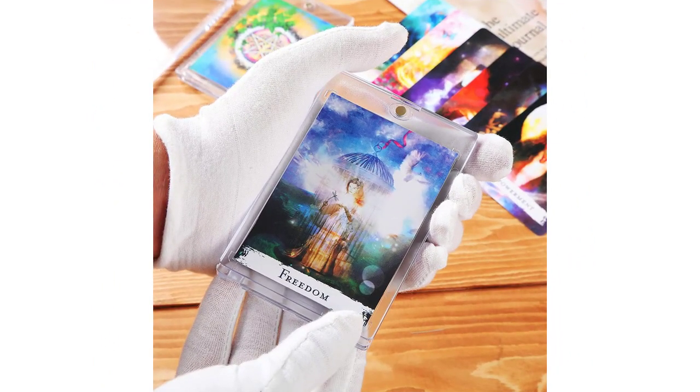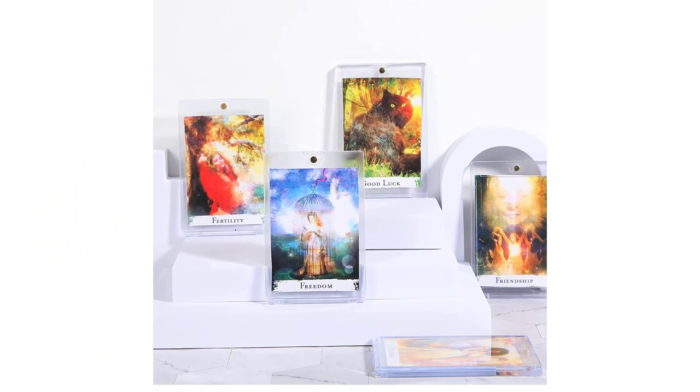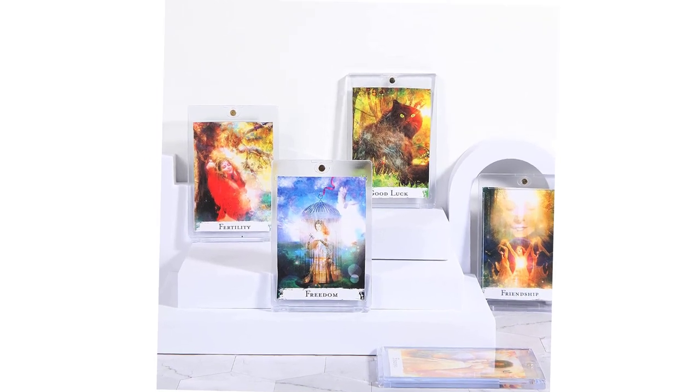Durable material — these trading card protectors contain UV absorbers to help prevent your cards from ultraviolet yellowing, which can protect your cards from fading and discoloration, keeping your collectible cards new and intact. Card corners protection — the card protectors are designed with grooves on four corners respectively to ensure that the corners of the card will not be damaged.